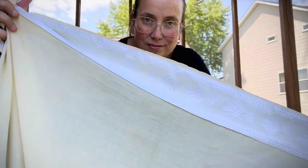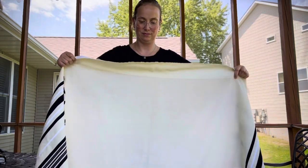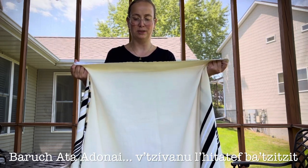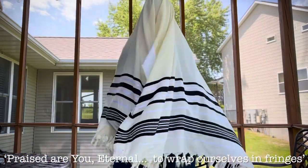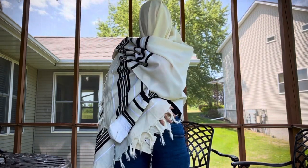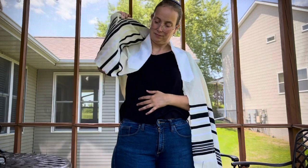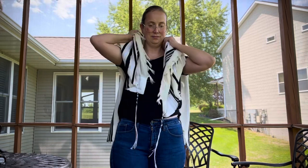Unfold the talit and grab it by the neckband — the atara — and turn the atara towards you. Say the blessing: Baruch atah Adonai Eloheinu melech haolam asher kidshanu b'mitzvotav v'tzivanu l'hitatef batzitzit. Throw the talit across your shoulders, much like a bath towel, and make sure to wrap your head and the fringes around your body in order to fulfill the mitzvah l'hitatef batzitzit — to enshroud yourself in tzitzit. Then settle the talit on your shoulders, and I will teach you the flip.